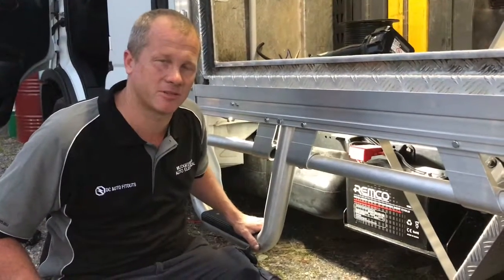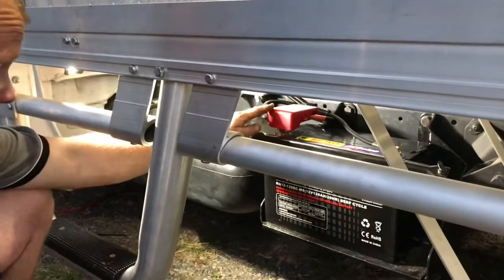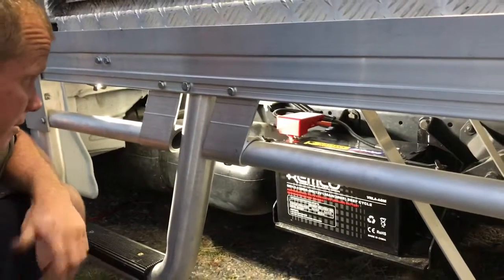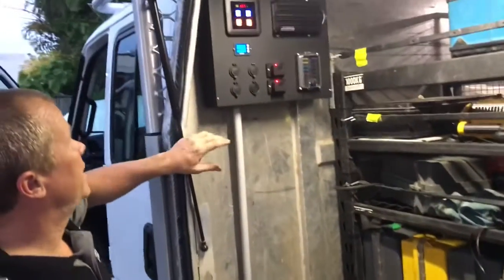We're going to start at the battery, the heart of the system. We've just come in here — you can see we've got an AGM 120 amp battery. We've utilised the Projecta midi fuse holder battery terminal on the top, so we've got main fuses mounted in there nice and neat. And if we come up to the power board...